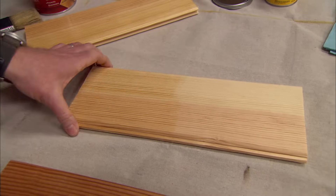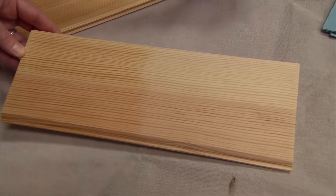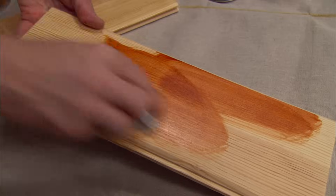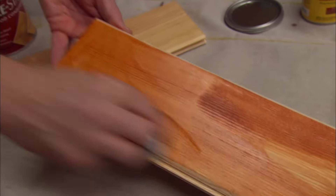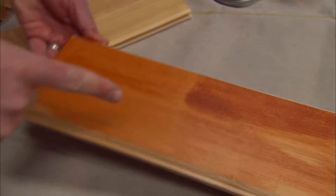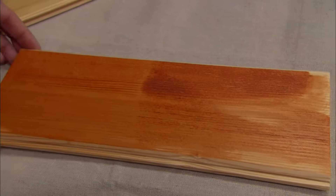I'll show you what happened. I took a board here — we've got a little bit of conditioner on this side and none on this side. Let's see what happens when you put the stain on. You can see that the top portion, closest to us, is nice and even. And look at the blotchiness we're getting down here. That is tremendous. We don't want that to happen to your table.